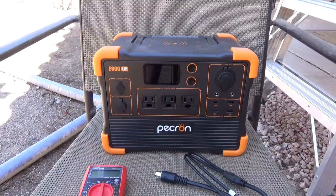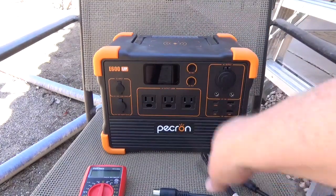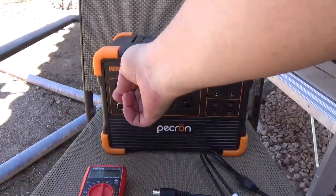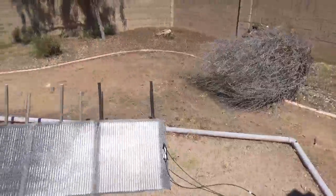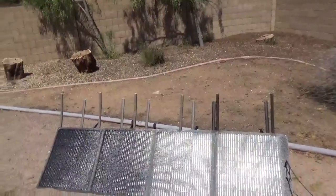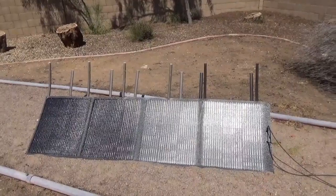Hey guys, Tennessee Frank here. We got the Pecron out again. I got the cable this time — the high voltage input — and the reason for that is we have a new solar panel. It is an Edo Story 200-watt panel.